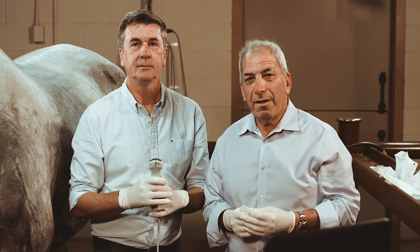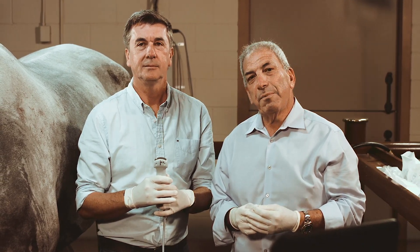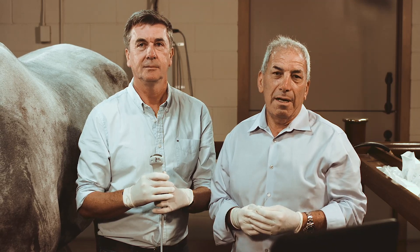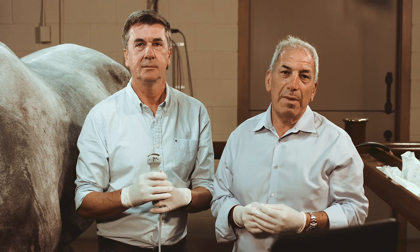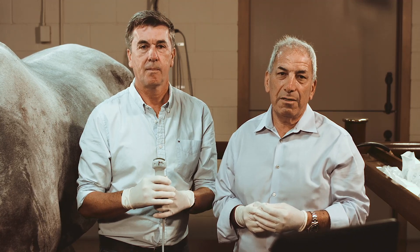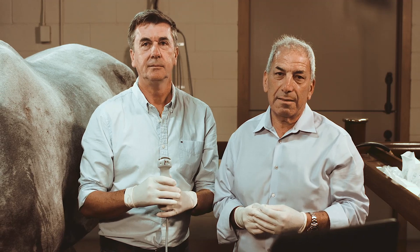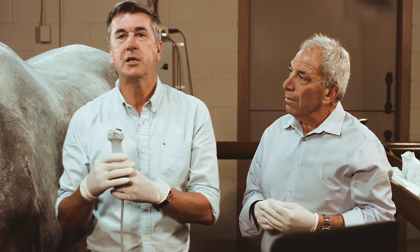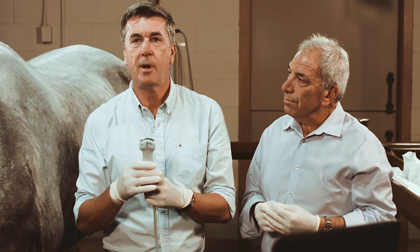Hi, I'm Dr. Richard Markel here today with Dr. Philippe Benoit. We're going to be doing some ultrasound guided injections, some that may be new to you and some that you may have seen before, but we have some unique perspectives on how to make this easier and more useful for you in practice. I am going to show you some injections of the neck and the back today with Dr. Markel.